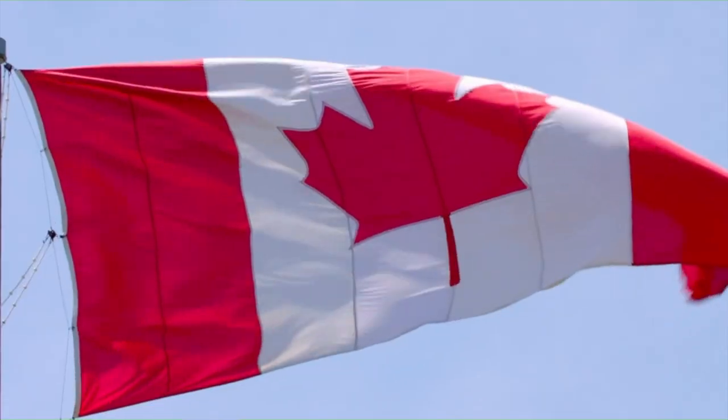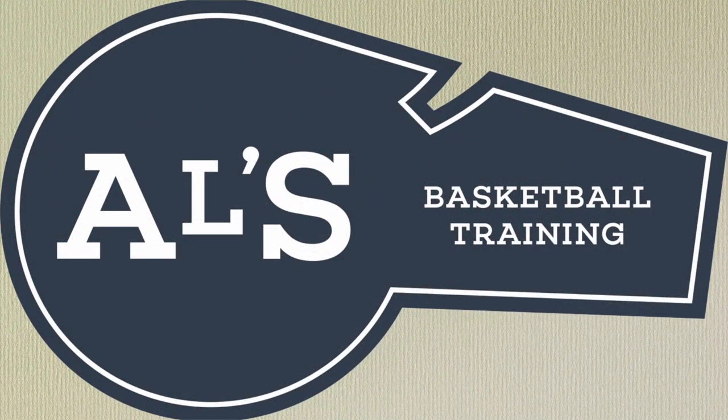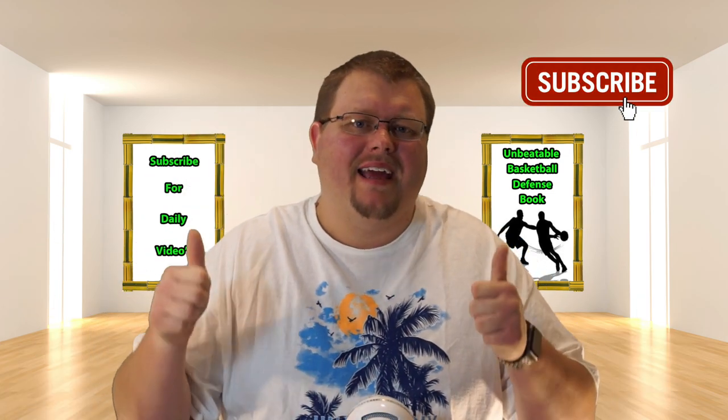Hello basketball coaches and players, my name is Alan from House Basketball Training. Today I'm going to show you some of my best transition basketball plays that feature a hammer pass, hopefully leading to an open three-point shot. But first, let me explain what a hammer pass is on the clipboard before we get into the plays.